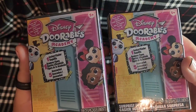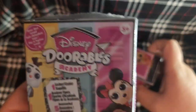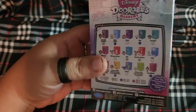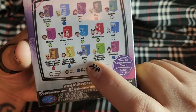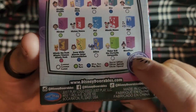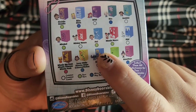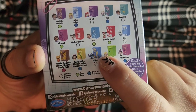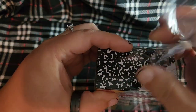I'm going to slice the plastic to make them easier to open. Each one includes a little doorable figure, a cute little locker, and some accessories to go along with it.